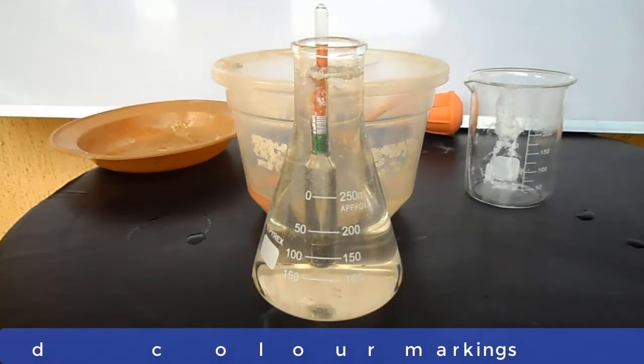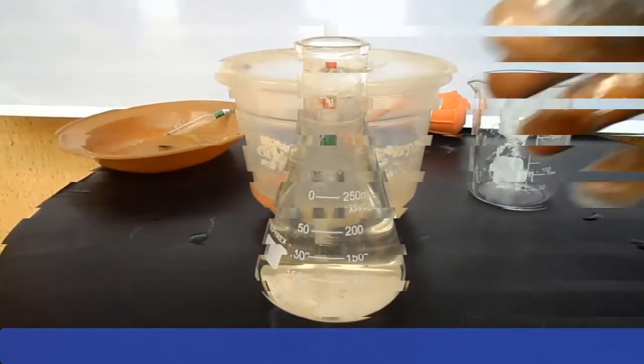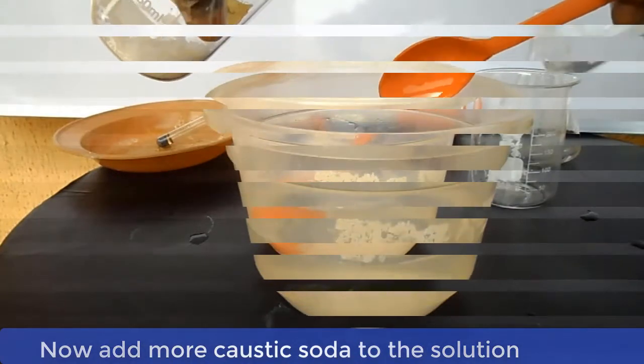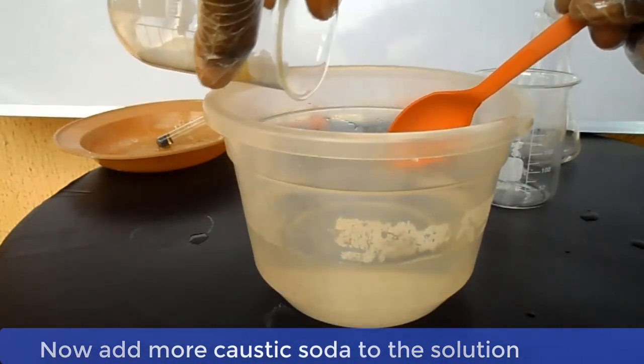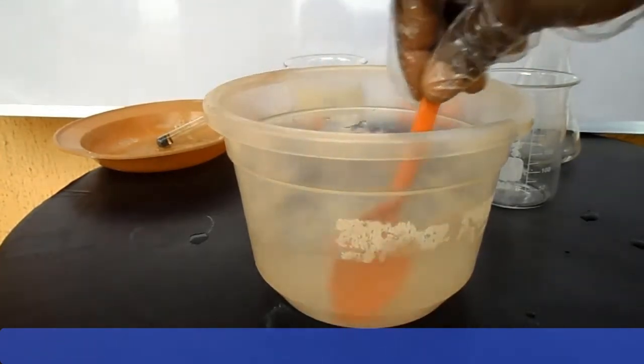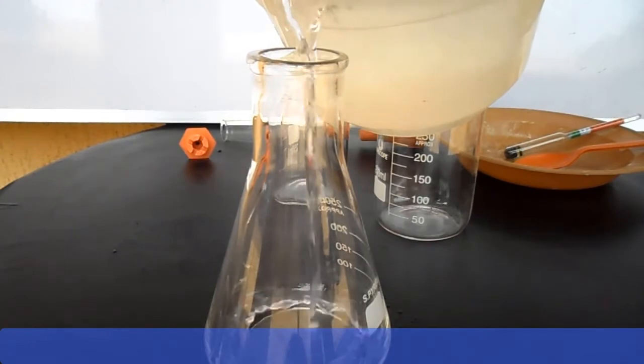As you can see, the hydrometer is still at the red mark. If the hydrometer reading is persistently sitting at the red mark, that could mean that the water is far more than the caustic soda. Hence, we will now reverse our action — we will add more caustic soda to the solution instead of water.